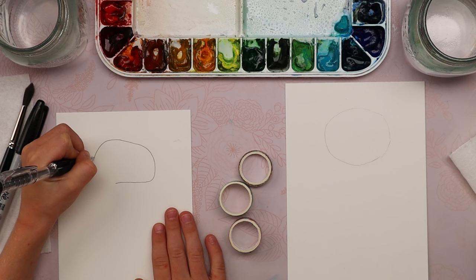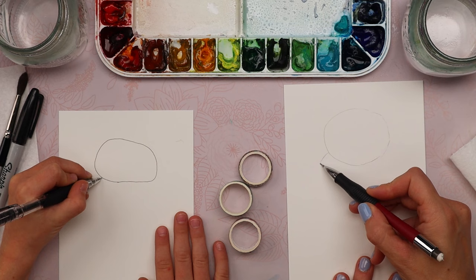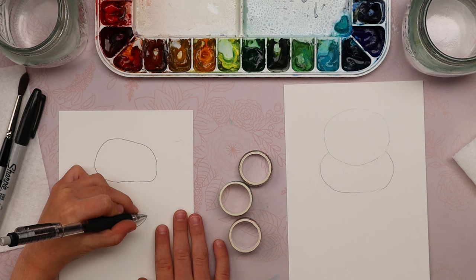Nice scoop. Now underneath that scoop we're going to have another scoop. We're going to start with a line coming out a little bit below our circle and draw another partial circle underneath that first one — see how it looks like two scoops stacked on top of each other? That's an even bigger scoop!